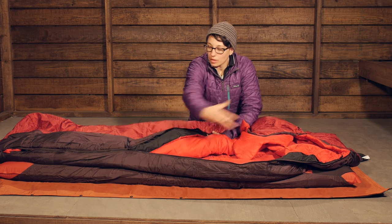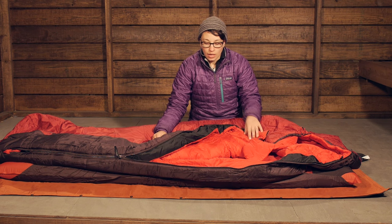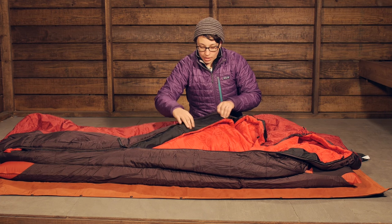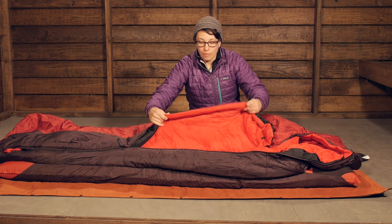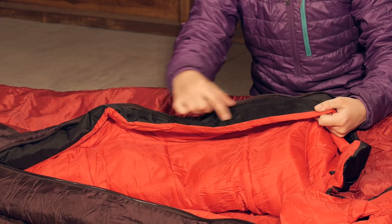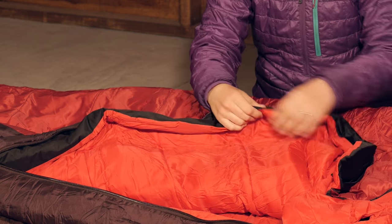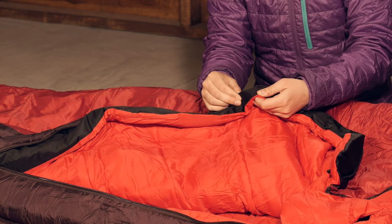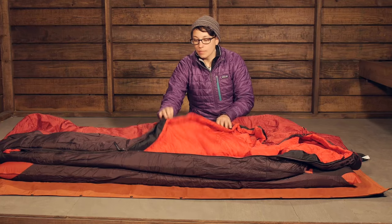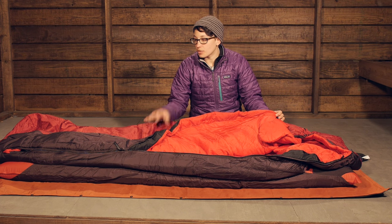You also have a full-length zipper. It is a two-way zipper, so you can unzip it from one end if you need to get a leg out or vent from the bottom. There is a draft tube behind the zipper to prevent cold spots. And this black material is a really durable material that helps prevent snags — so if you were to get that material caught in the zipper, it is not going to rip. Just a lot of attention to detail with this particular bag.